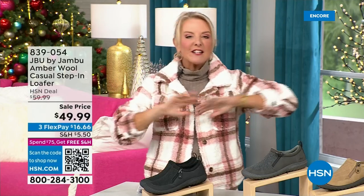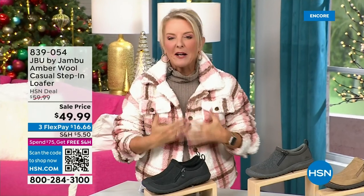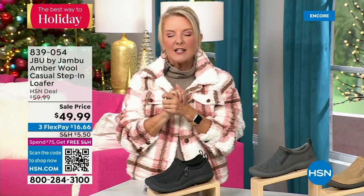You're watching HSN, I'm Suzanne Runyon. What a fun night — we have Jambu Footwear here for their last big event of the entire year, their last Today Special. We've now sold close to 5,000 — that's just in the first hour. My recommendation: if you want the black, get it before you go to bed, because we've sold a huge number of them in this first airing. That is the most popular color.